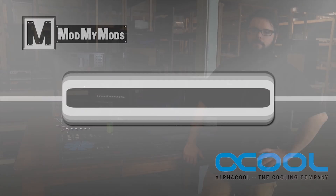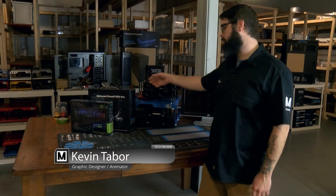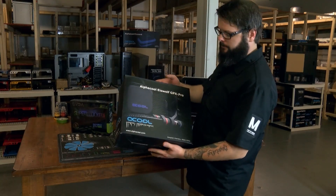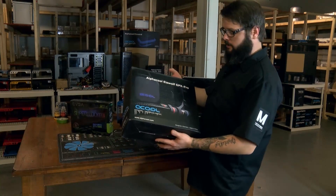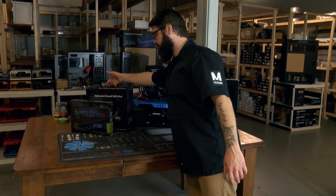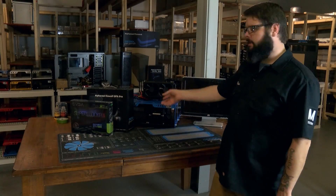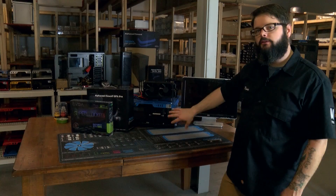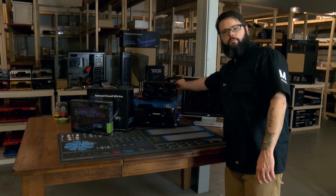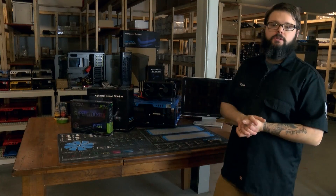What's going on guys, it's Kevin here with ModMyMods and another tech review for you. Today we've got another great product from Alphacool — this particular one is called the Alphacool Eiswolf GPX Pro. It's an all-in-one graphics card cooler, which is pretty cool. There are a couple of GPU coolers already out there, but the neat part about this one is that it works with all of the other Eis family products, so if you have something like an Eisbear, it will tie right into the system out of the box.